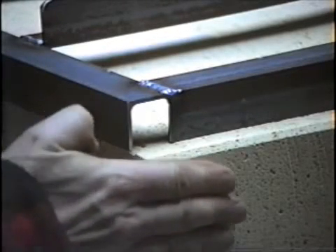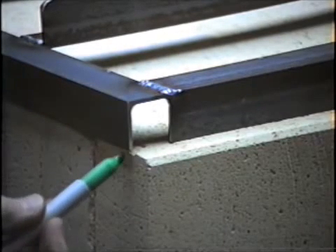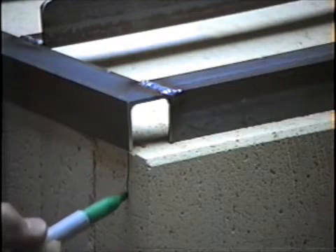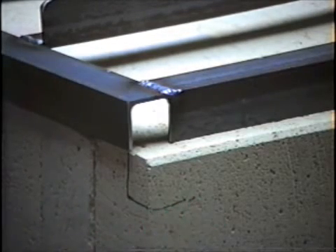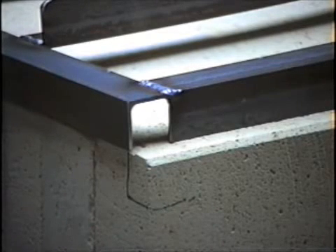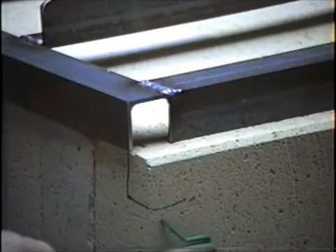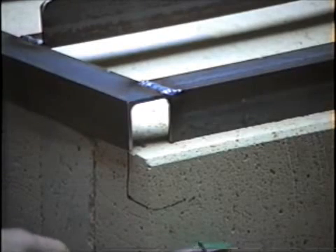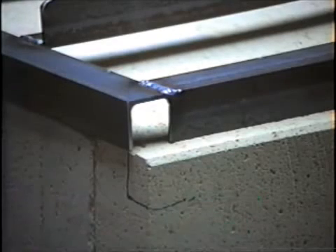This is the bottom here, so I'm going to cut this out now all the way along so that the frame can sit down on the brick tight and the brick can sit on the door sill, but the metal frame won't actually come in contact with the door sill.